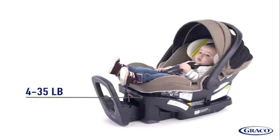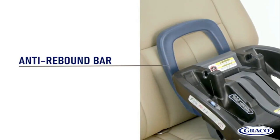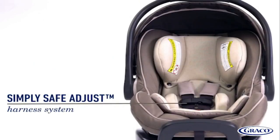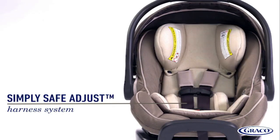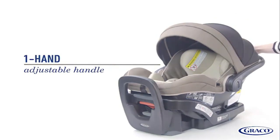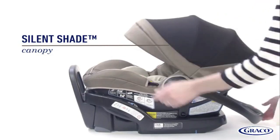SnugRide performance helps protect rear-facing infants from 4 to 35 pounds and up to 35 inches. In the event of a frontal impact, the anti-rebound bar reduces car seat rotation. The SimpliSafe Adjust Harness System adjusts the height of your harness and headrest in one motion to help ensure baby is always properly secured. The one-hand adjustable handle makes in and out easy, and the silent shade canopy adjusts quietly without disturbing baby.